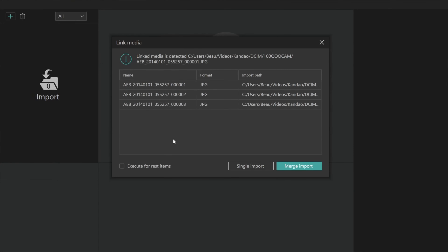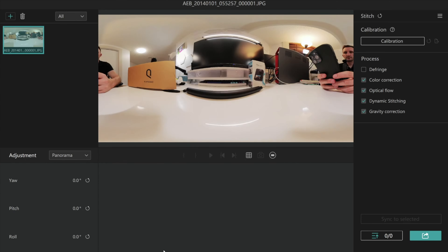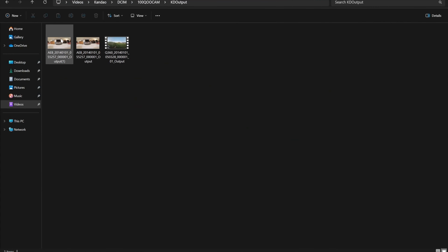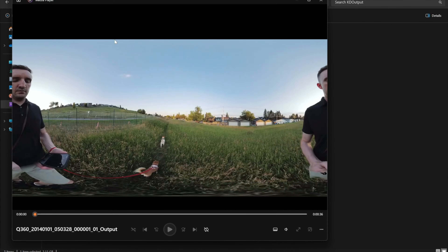It's a different app for this one — the Qoocam 3 app. So basically you just connect it, and then it said app control, and now I can use my phone to see what the camera is seeing. There's also a lanyard included in case you drop the selfie stick.